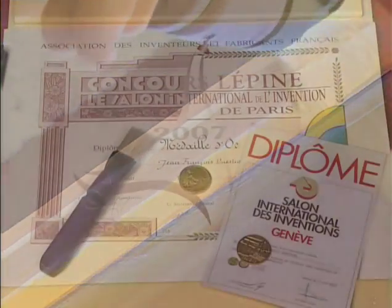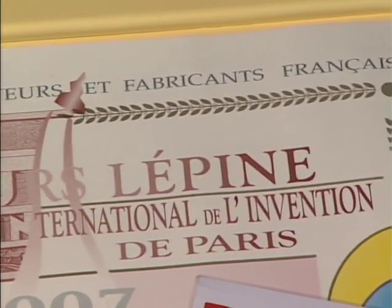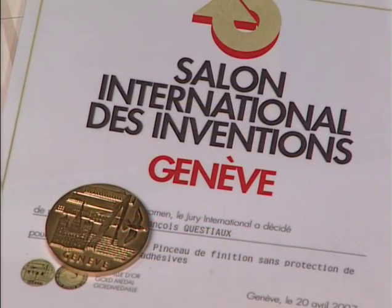The patented principle of the Wypik Vibrating Electric Brush has already been recognised with the award of gold medals at the Concours Lépine in Paris and the International Exhibition of Inventions in Geneva.